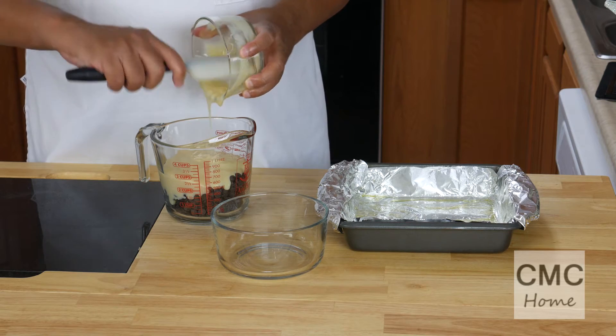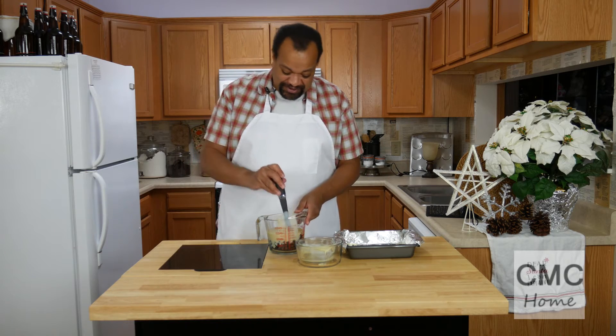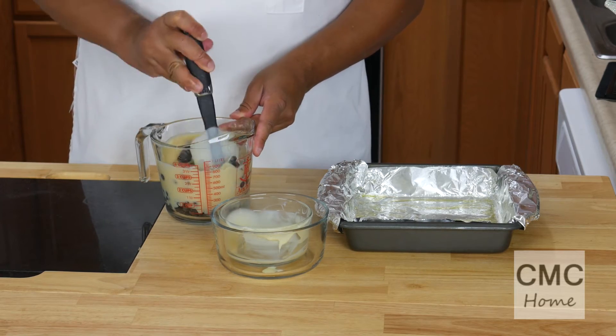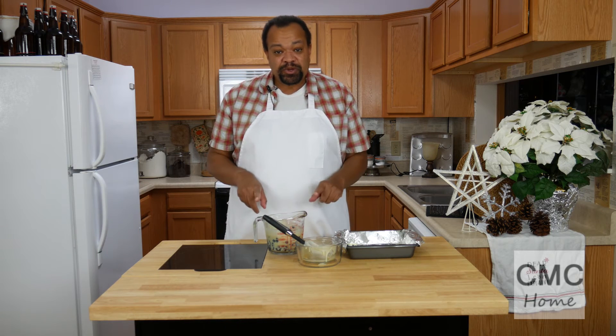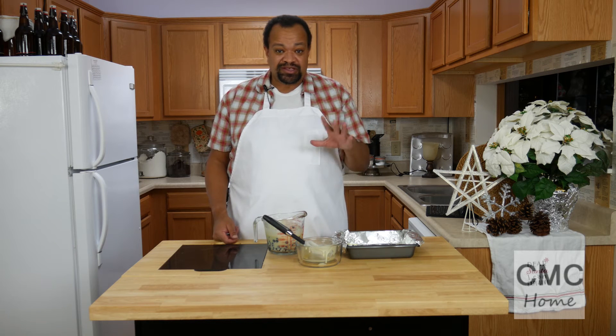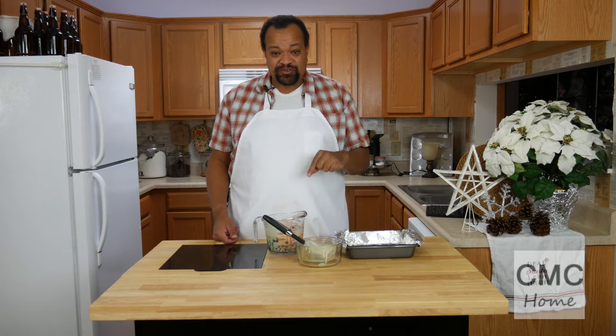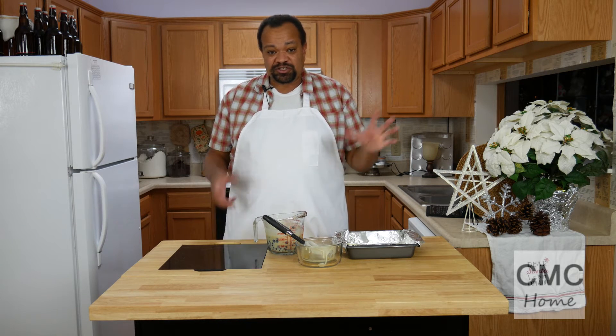I'm just going to pour that in there. I've learned this from experience: give it a little stir, then take it over to the microwave and microwave it for two to three minutes. I'm going to stir it about every minute after it starts so that everything gets melted. You want it completely melted and at a pourable consistency. Once it is, we will come back and put it into our pan.